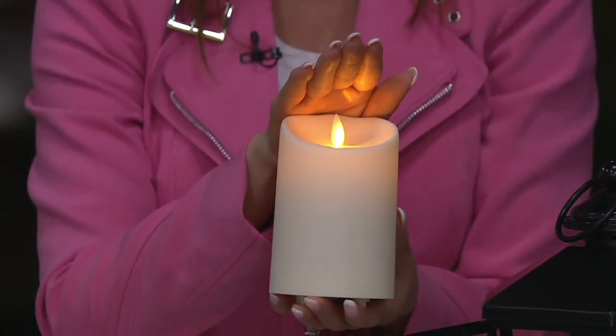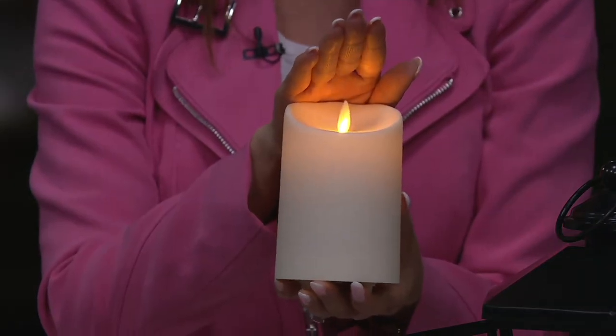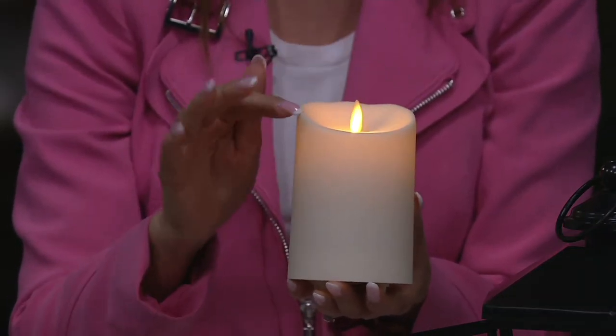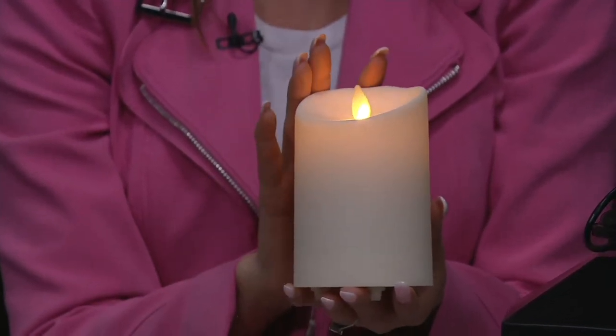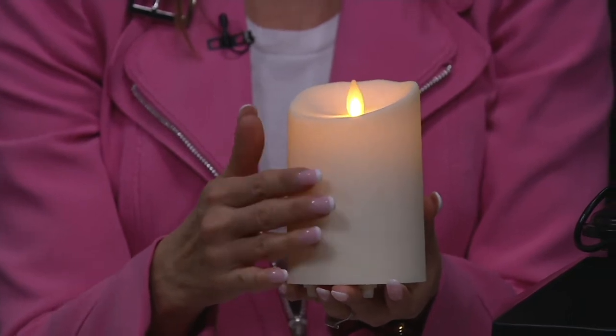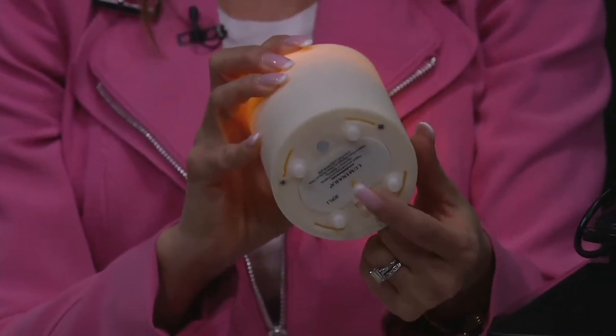Realism — this incredibly beautiful, realistic flame effect that gives you that glow, that gives you the ambiance, that gives you that beautiful melted-down look without the real wax, without the hazards, without the soot collecting. So these are always going to look beautiful and pristine, and they come with a five-hour timer.